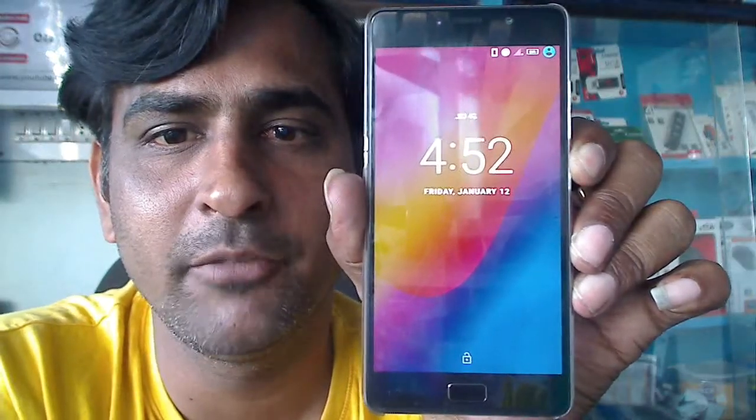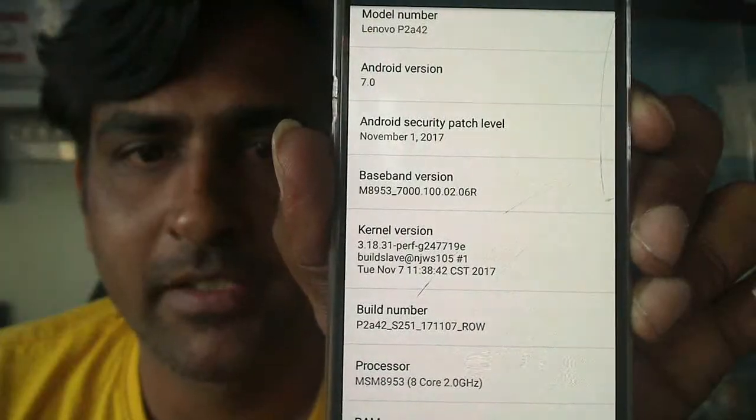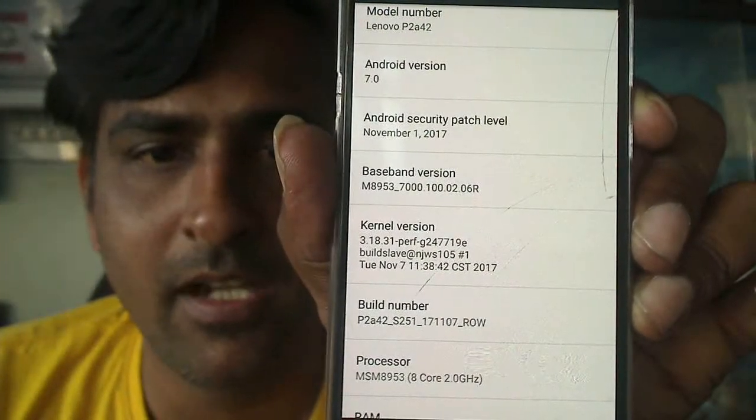See friends, my phone is booting directly. Security patch November 1, kernel version November 17.